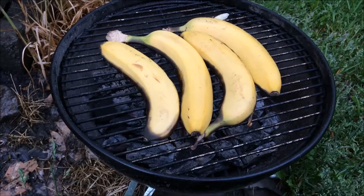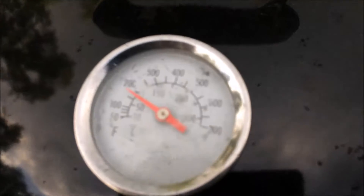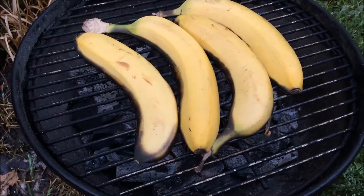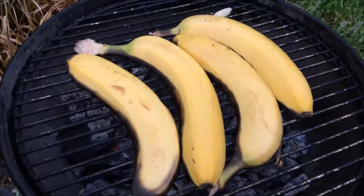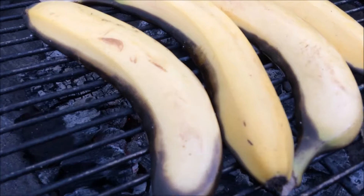Hi guys, so here I am making some grilled bananas on the Weber grill. I have a thermometer here on the top — it's just about 200 degrees when it's over the fire. All you do is just half the bananas, just cut them right in half, and grill it for about five minutes on one side.